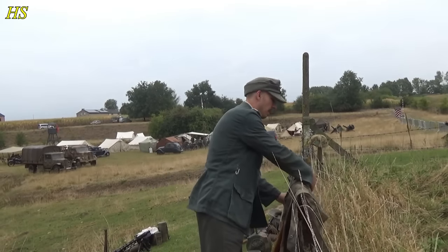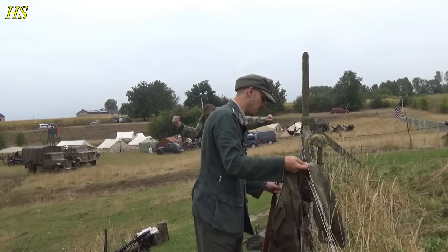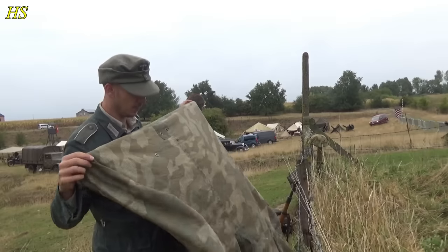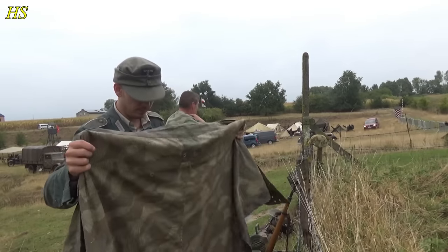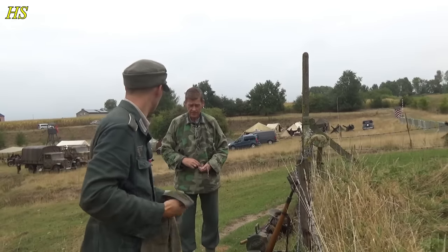It's raining, so we need our covers to protect ourselves. This is a Zeltbahn piece — it's like a triangle, and with a couple of these you can make a small tent or a big one, depending on how many you have. Every soldier was carrying one and together you can make a tent or a small shelter.